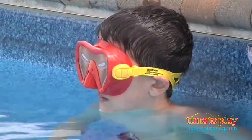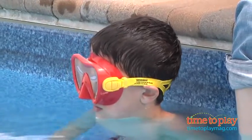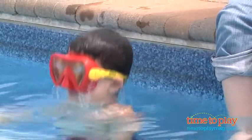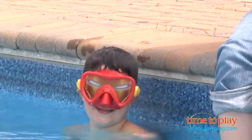They do kind of self-adjust when you put the mask on, so it will adjust to the size of your child's head. And it does have see-through technology, so Don, if you could just take a little dip underwater for us, and then we'll ask him if he could really see underwater. How was it? Can you see through the goggles? Yes, he can see through those goggles.